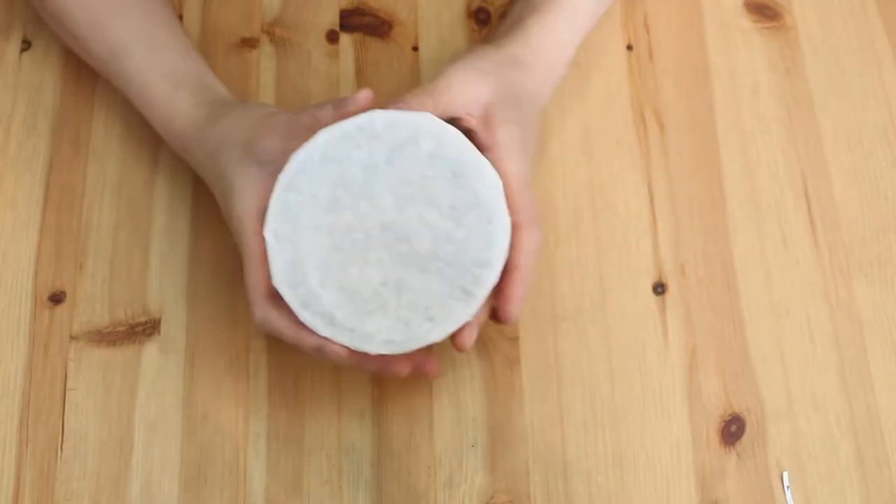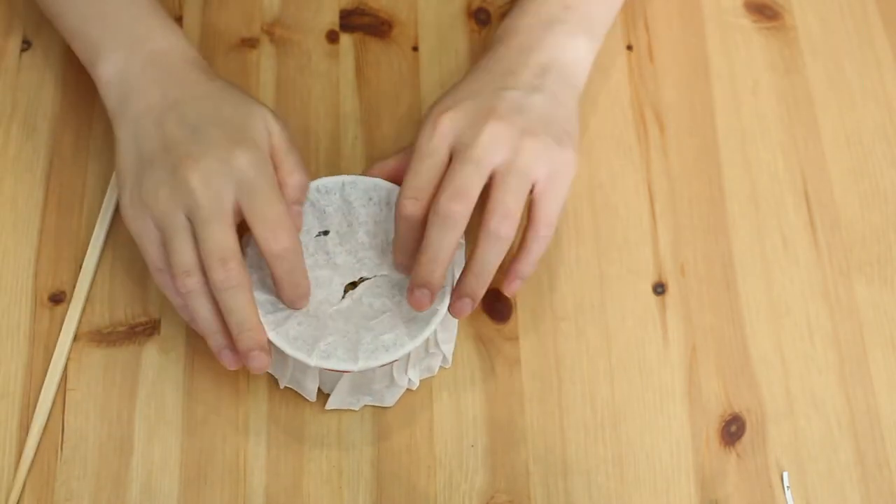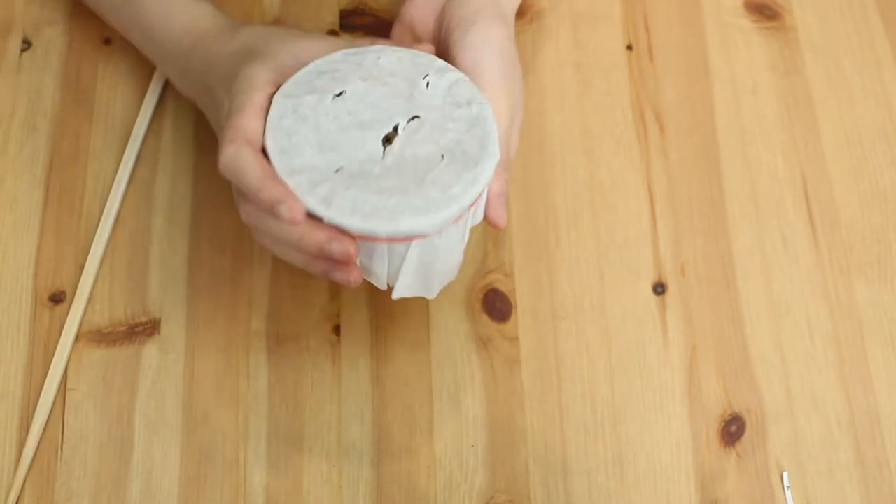Then you're going to secure it with the rubber band. I also forgot to mention that you're going to need something to poke holes into the paper. That way you're making it easier for your birds to rip up the paper, and it's also going to allow them to see what's inside of the bowl. I'm going to be using a chopstick to poke a few holes into the paper. You can also use a scissor, but if you have a hole puncher, that will work really great as well. So this is the first version that you can make.